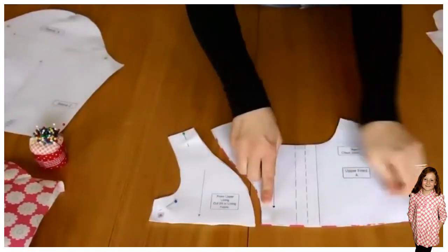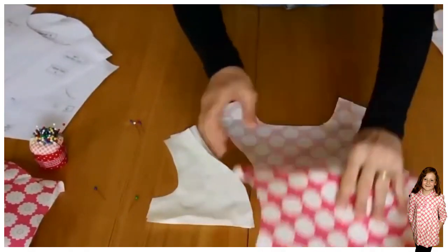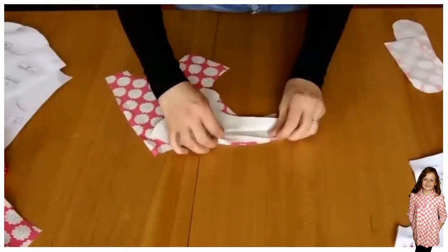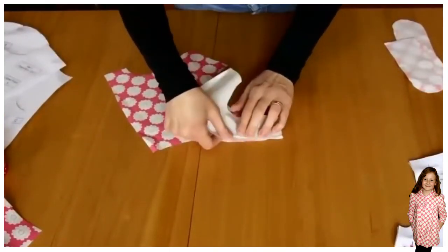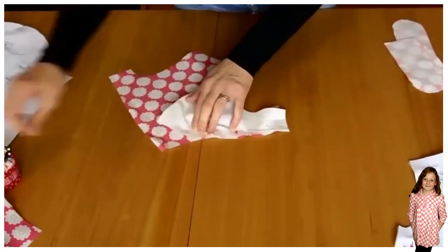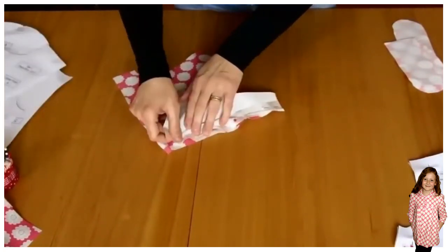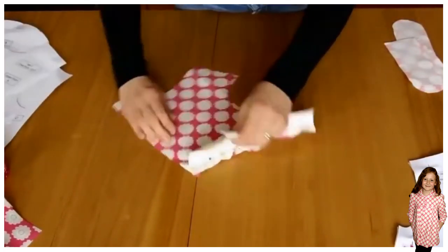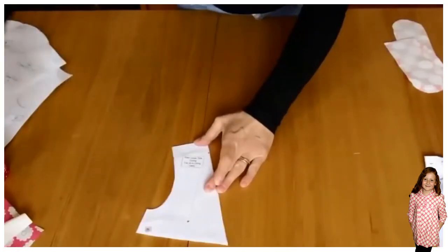Next we're going to pin the front and the front lining together. You take that rounded bit and you make it fit all the way round. It's a bit tricky there but it does have to go round there, and then when you fold it out you've got a lovely front.